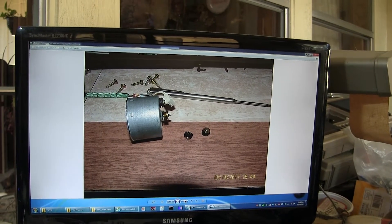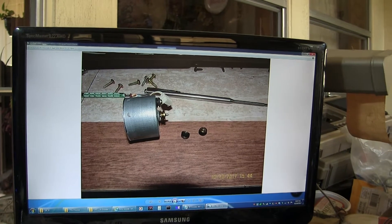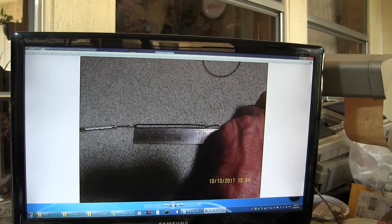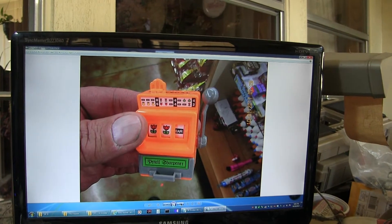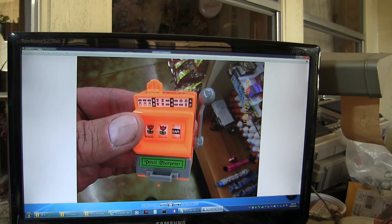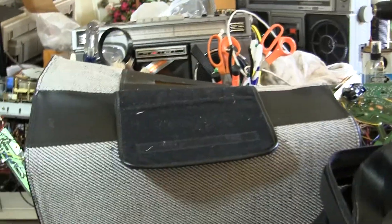This here is a motor I got from a Sony CFS-W50, which I have. I took the original belts out and measured them, and that's it — now we're back in Vegas.